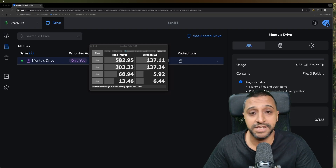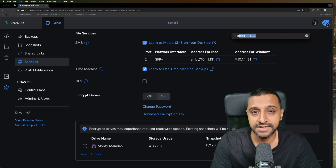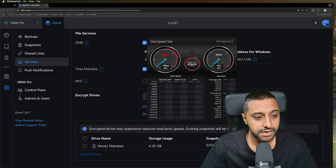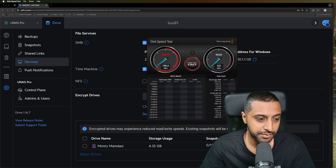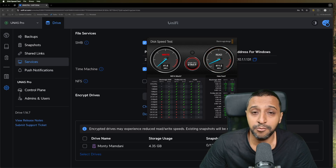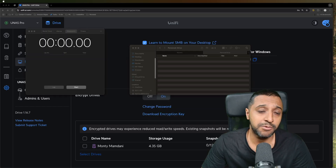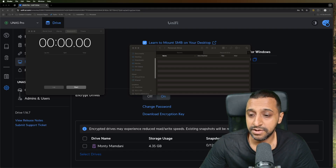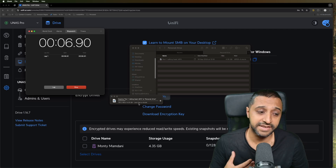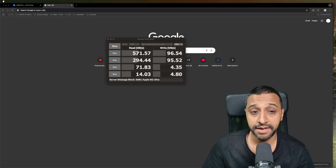Now let's encrypt the HDDs like we did previously and rerun the tests. As noted before, you do experience reduced read and write speeds. The Blackmagic speed test shows write speed dropping to about 100 megabytes per second, while read speed remains just as fast. The file transfer that took 21 seconds unencrypted took just over 44 seconds encrypted - double the time. The final DiskMark test is also complete.